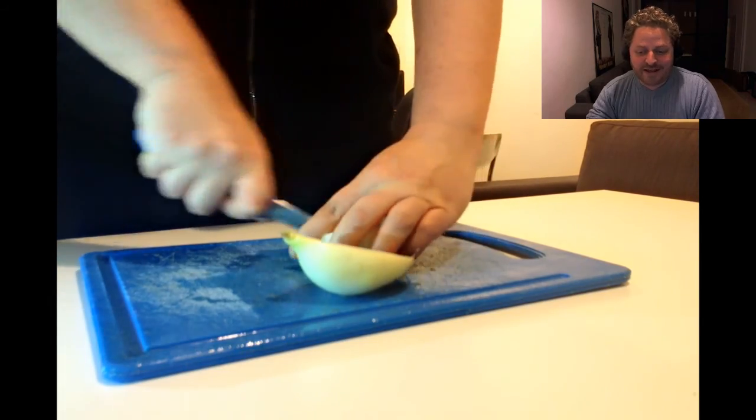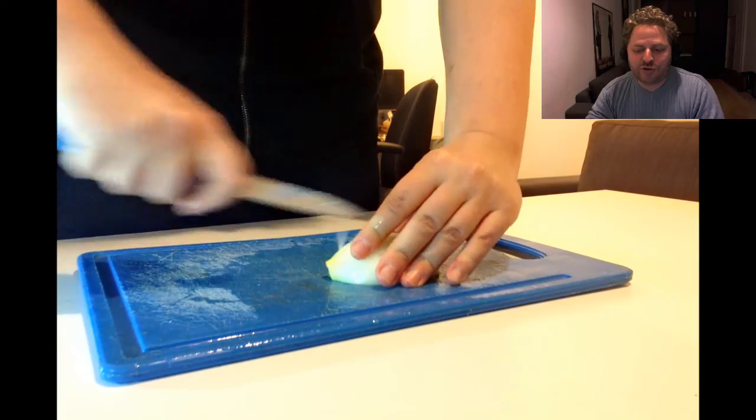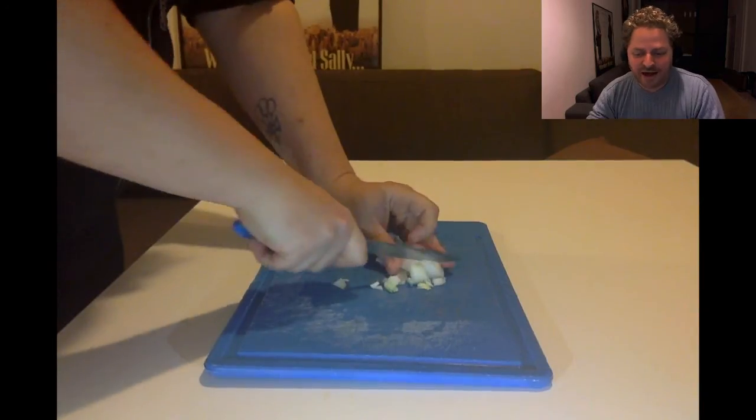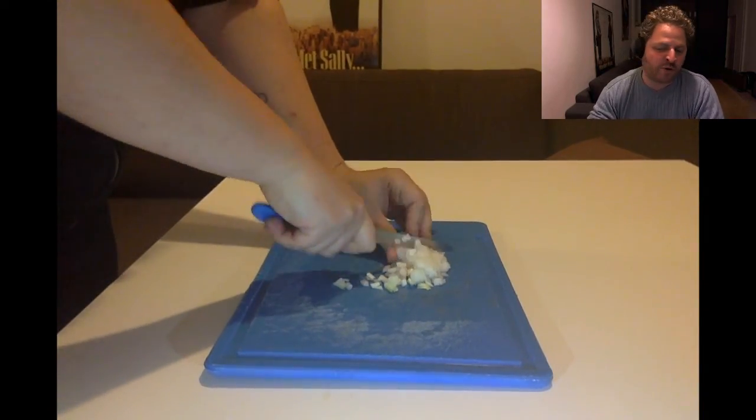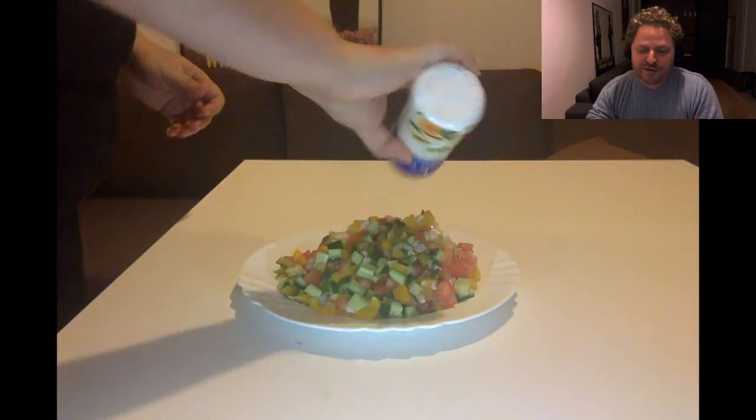Batsal is next! Yes, the onion! Batsal! And look at that slice! She's using just one quarter of the Batsal — I hope she doesn't tear up this part! Always makes me cry! And she stirs with the knife.